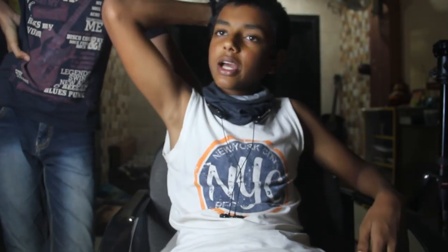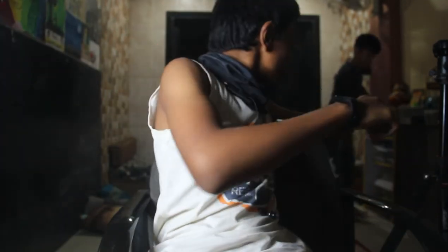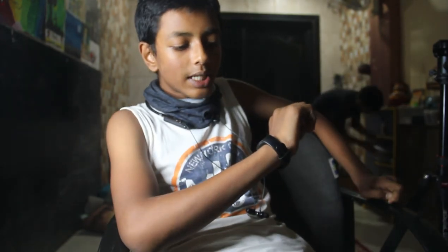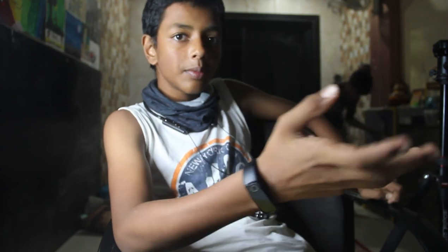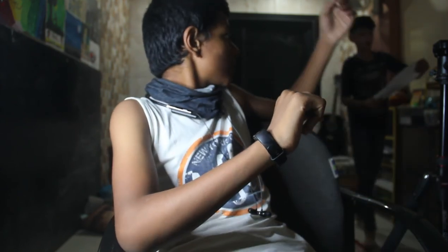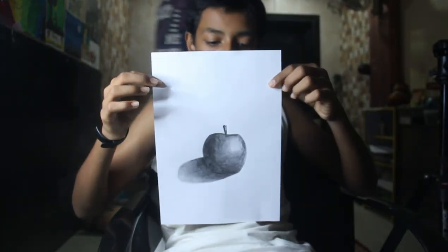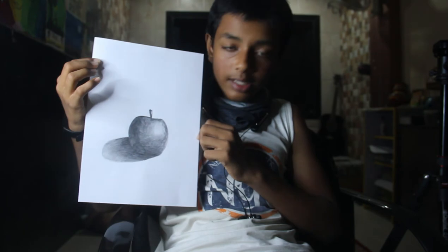I haven't shown my sketch to my friends yet. So I took my sketch quickly and I'll keep it here. Guys, it's about 8:30. Today's sketch is done.